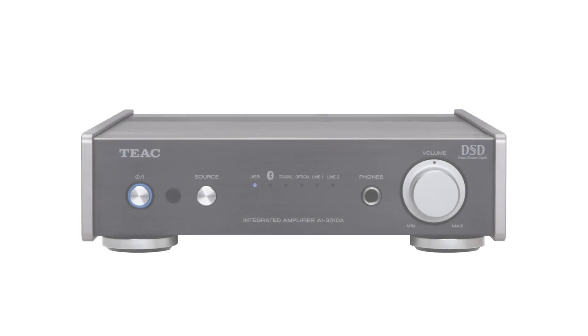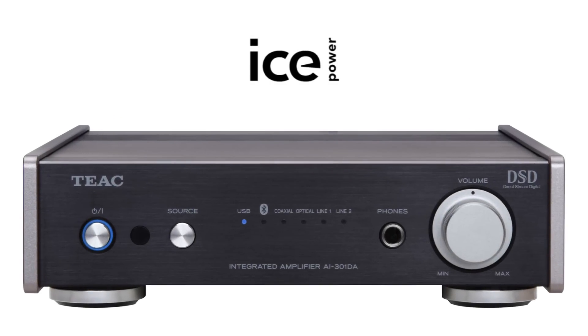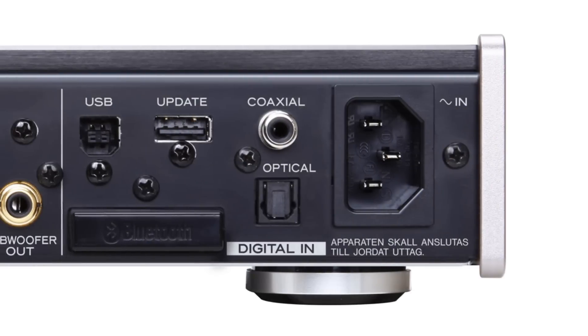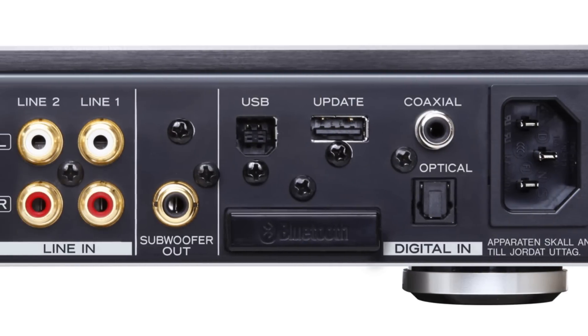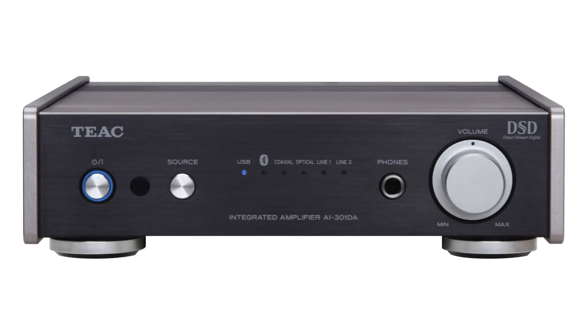Adding more inputs and an ultra-efficient ICE power amplifier, the AI301DA takes your music to the next level. Experience DSD native playback and explore the world of high res audio without struggling to understand complex settings.